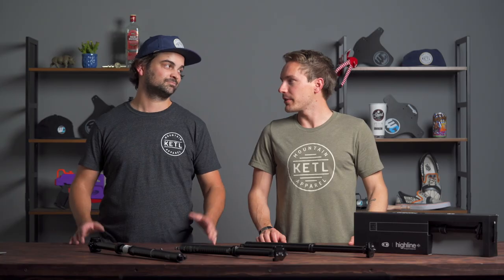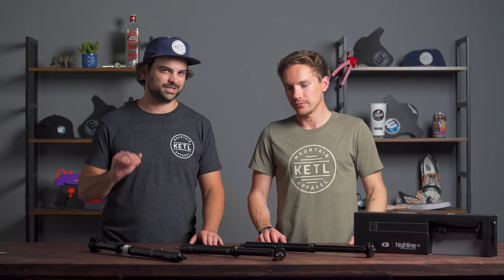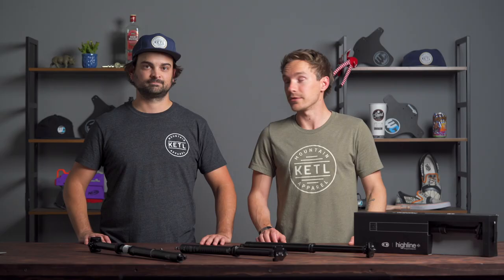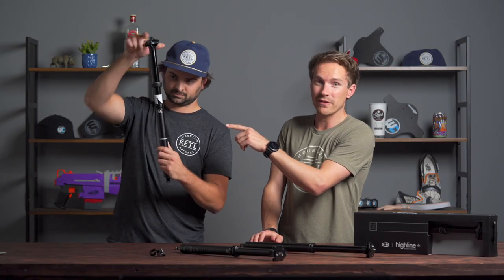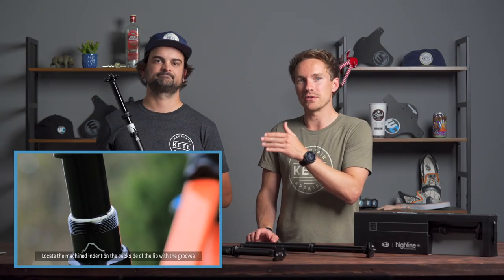Final thoughts on dropper posts: look at all of your options, determine what's going to work best for you and your bike, how much travel you need, how much you're looking to spend. It is a complicated part, so do consider that you'll need to put in some research or talk to an expert to figure out which exact one you need for your bike, height, and frame size. Also remember you do need to service these things — it's a complicated part with air, hydraulics, friction, seals, and grease. It often is fairly simple to do a quick seal service, but it does need to be done.